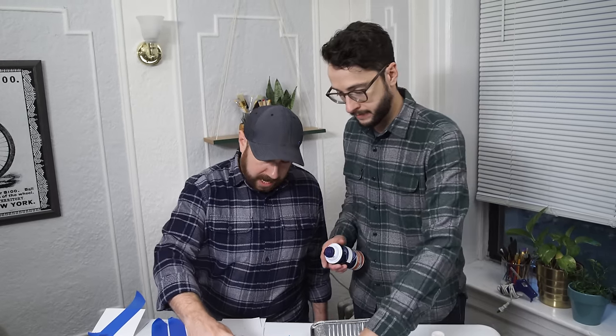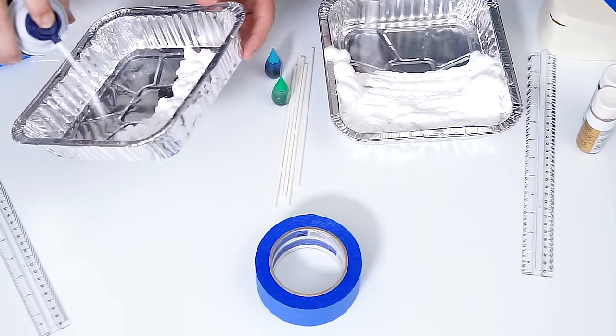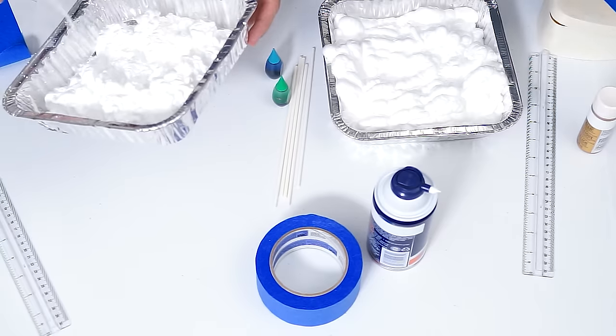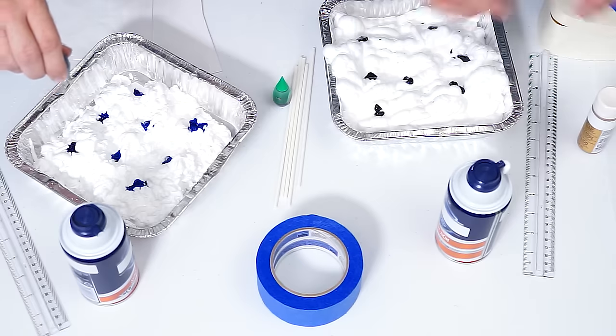To get this project started, you're gonna get your shaving cream and fill up your tin cans. You just want to fill it about midway. I'm going to try to use acrylic paint — it'll work just as well, but the color will be just a little more muted.